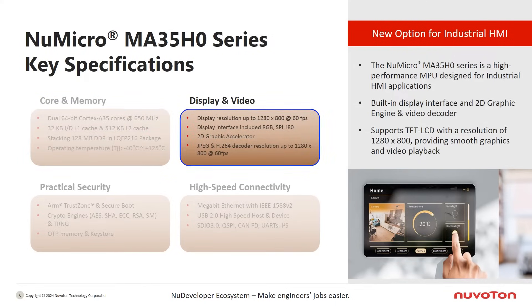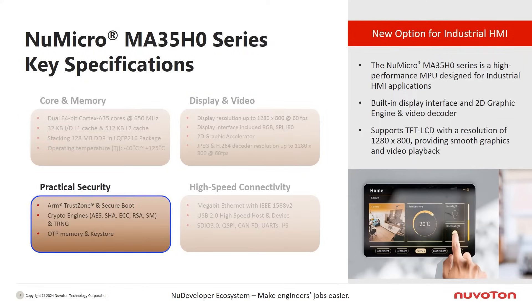In the display and video section, the MA35H0 is targeted for HMI applications with a target resolution of 720p. It delivers smooth visuals and responsive interactions, supporting resolutions up to 1280 by 800 at 60 frames per second. It integrates an RGB display interface, 2D graphics accelerator, and JPEG and H.264 video decoders.